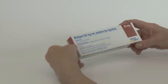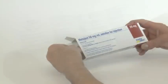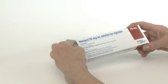Open the carton, remove the patient information leaflet and read it carefully. Remove the inner plastic container from the carton. The syringes are all color coded for each individual dose. The colored backstop on the syringe corresponds to the color on your carton.